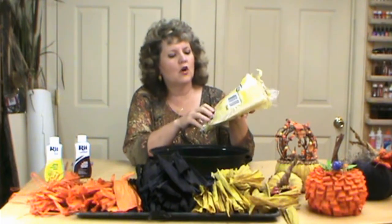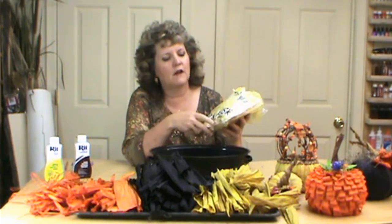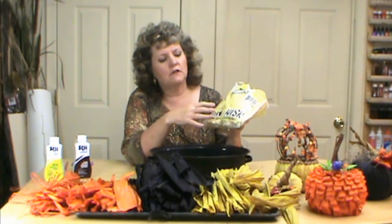We're going to start with our corn husk. One of the biggest questions I get asked is where to find them. You can usually find them in the ethnic section — look in the Mexican food section — as well as the produce section. I've also found them sometimes at Dollar Tree and at the 99 cent store. The cheaper the better, because we don't want a lot of preservatives, especially wax, so the cheaper they are the better they work.